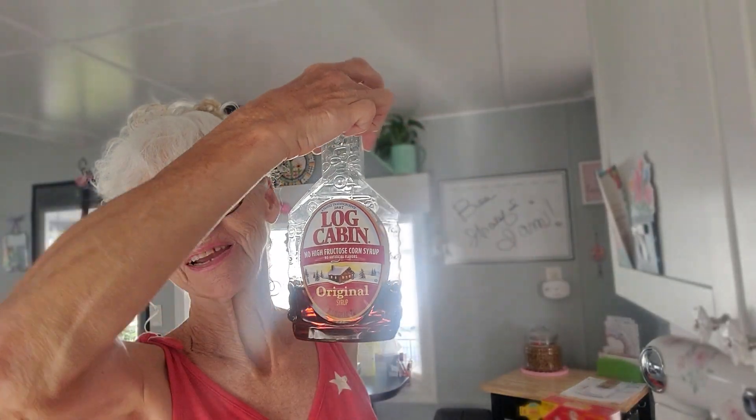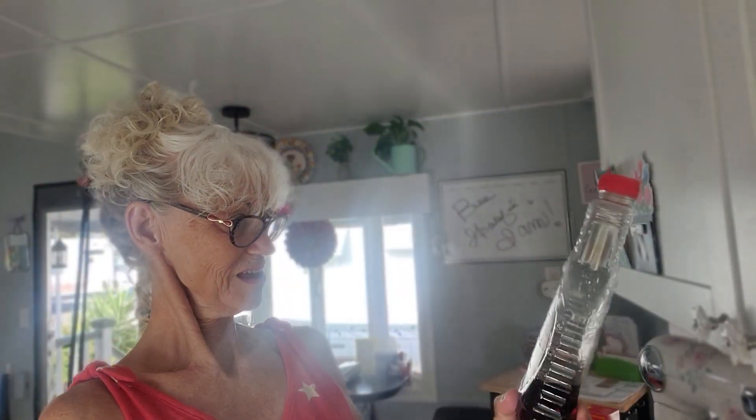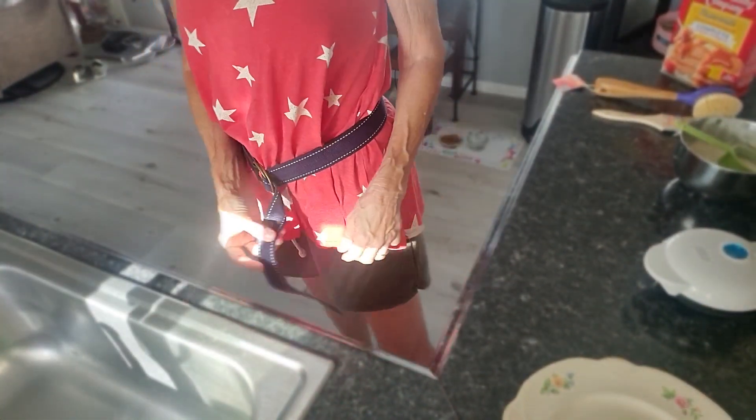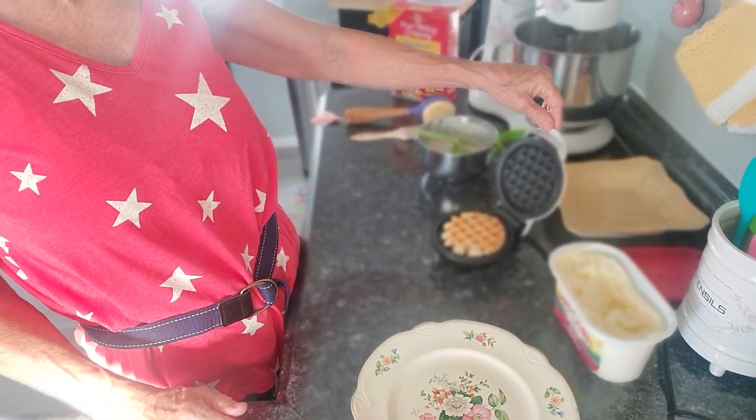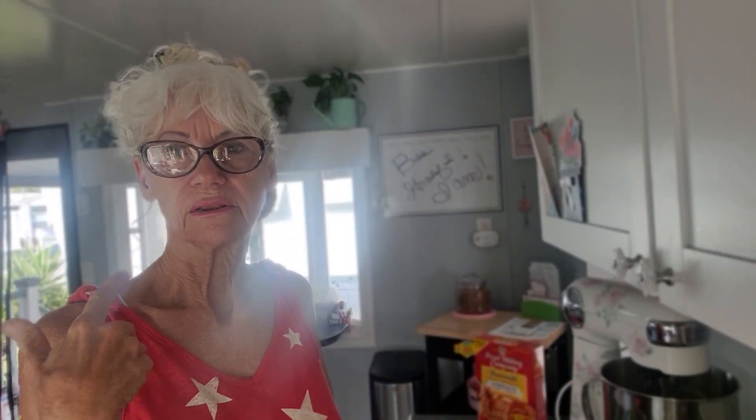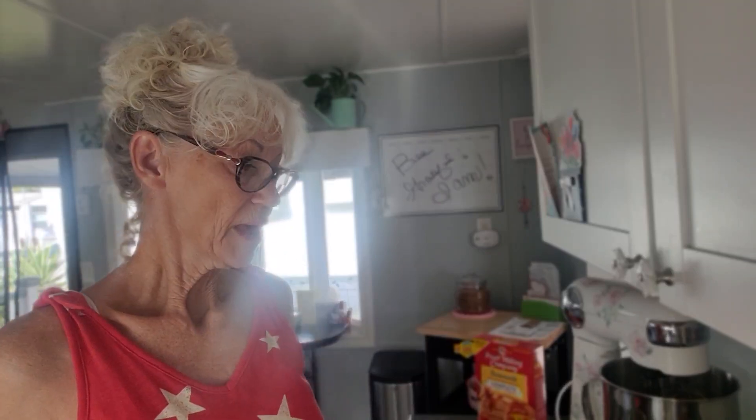I checked it again — it's not dark enough for me. Are they gonna change the name of Log Cabin syrup? No high fructose — okay. I'm gonna show y'all something that's part of the van, it's so cool. Yeah, that's part of the van, I love it. That's pretty brown but I'm gonna leave it a few more seconds. Once you make a few of these you get used to it and you don't have to keep checking them.